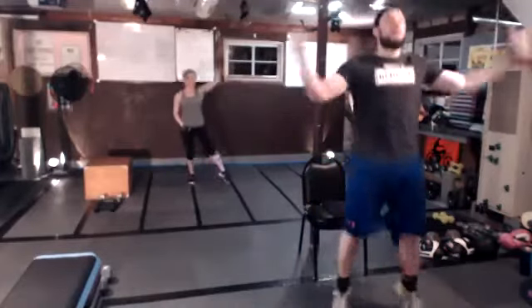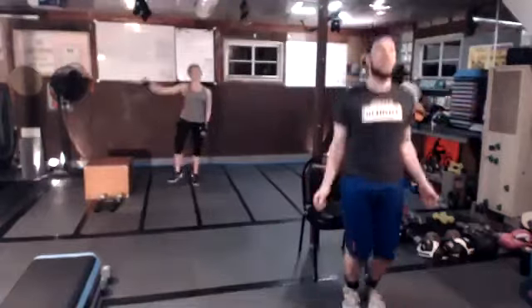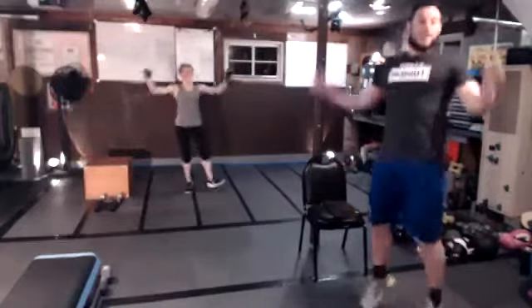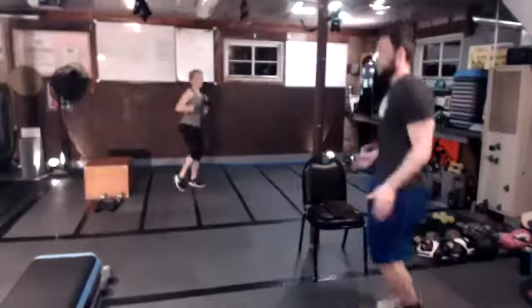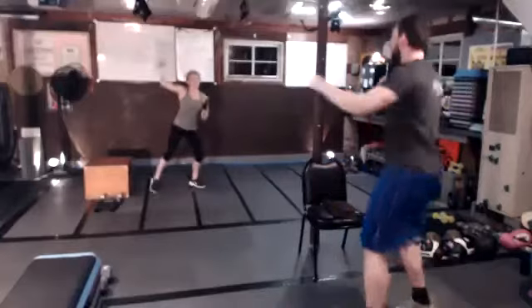Next up we have jumping jacks. You have all kinds of options: you have your step out, your skip, and of course your full jack. When we get about halfway through we'll include a little jack and jab. Get your breathing under control here — it's getting hot in the house. If you have a fan, you may need that nearby.